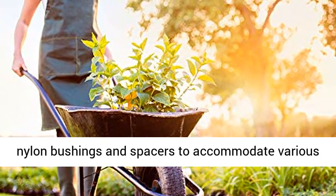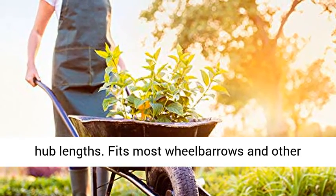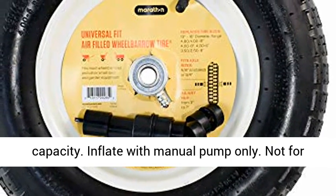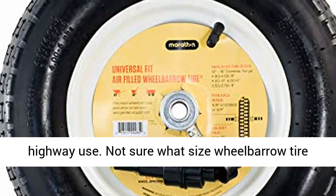Comes with adapter kit which includes 3 fourths inch nylon bushings and spacers to accommodate various hub lengths. Fits most wheelbarrows and other small lawn and garden equipment. 300 pounds load capacity. Inflate with manual pump only. Not for highway use.